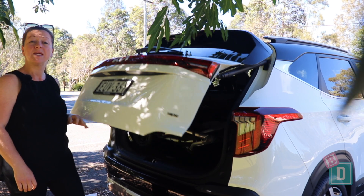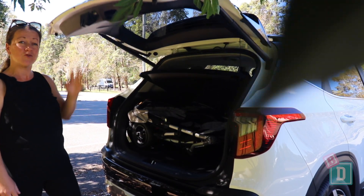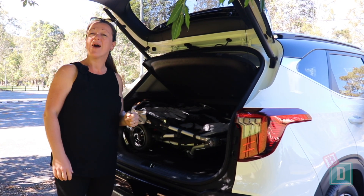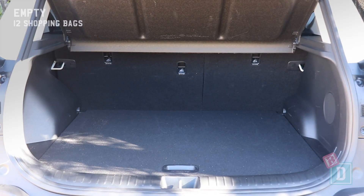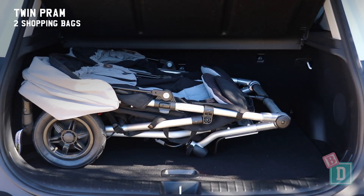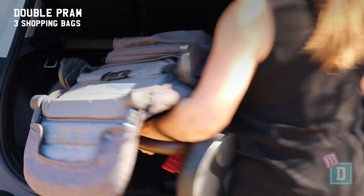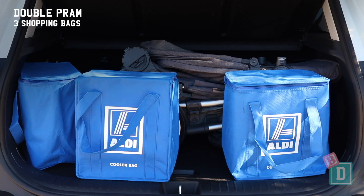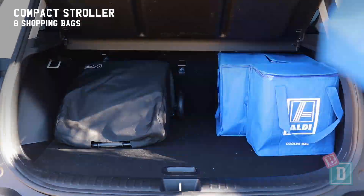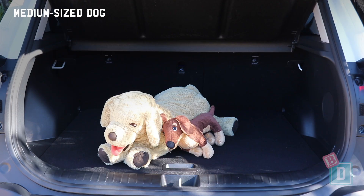The boot door of the Kia Seltos opens electronically with just a button. Empty, it will hold 12 shopping bags, or a twin pram and 2 shopping bags, a double pram and 3 shopping bags, a single pram and 4 shopping bags, a compact stroller and 8 shopping bags, or a medium-sized dog.